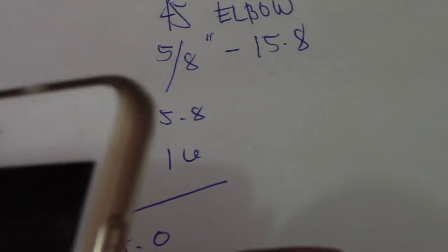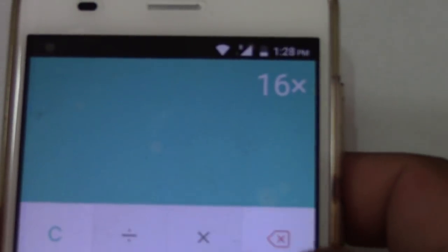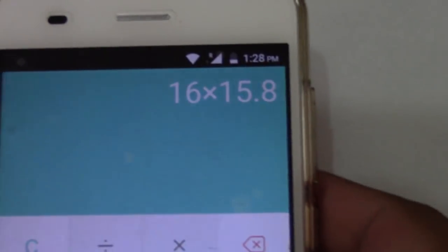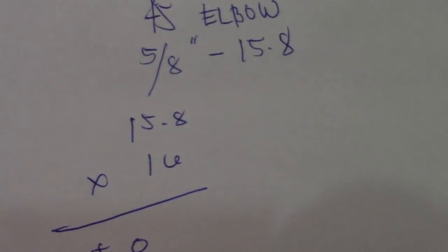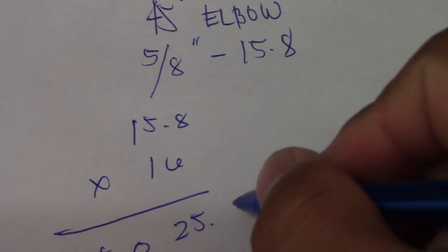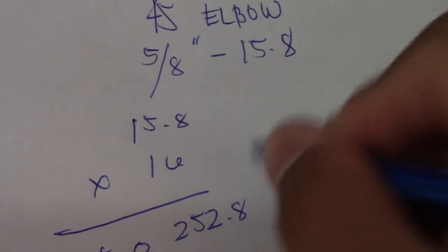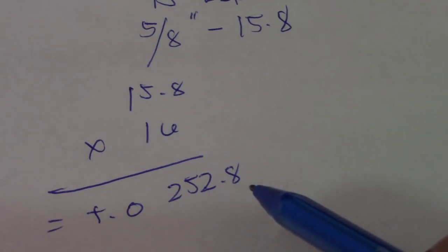We will check on the calculator: 16 multiplied by 15.8 equals 252.8. So our takeoff is 252.8 — this is the takeoff of one 45-degree elbow.